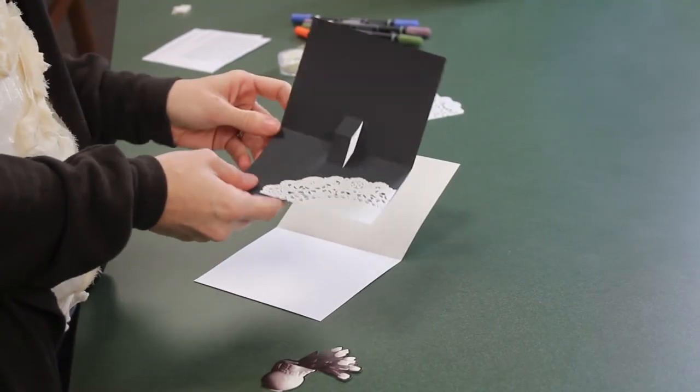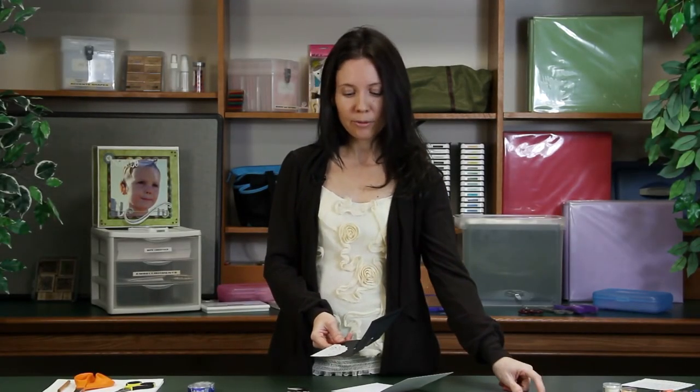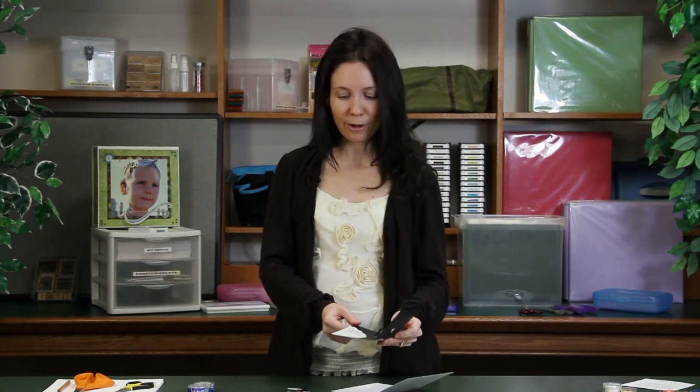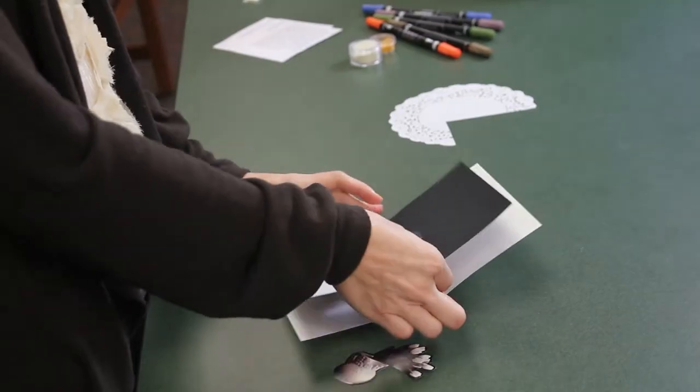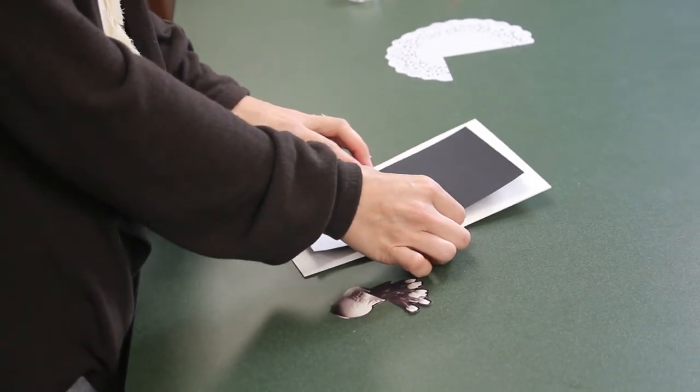I've gone ahead and jazzed up the card by adding a piece of paper doily to the corner. It goes pretty well with flowers. Now you can glue this down to your main cardstock.